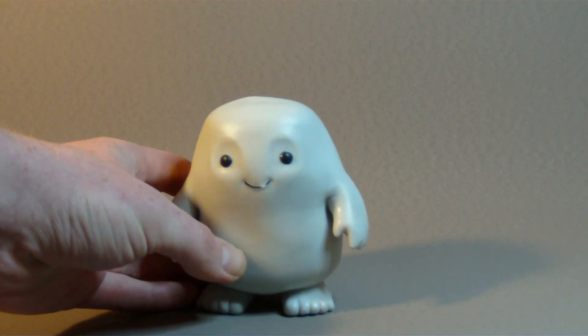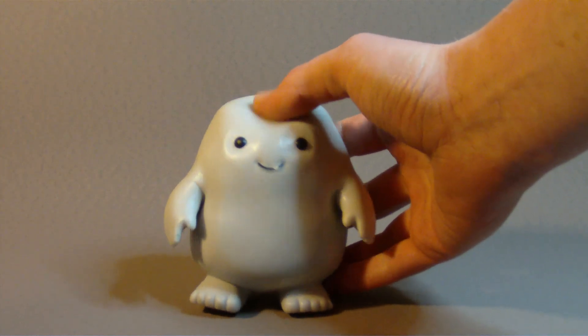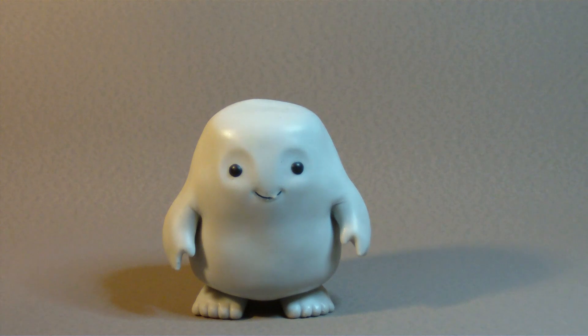So here it is out of the packaging, and it's quite strange really. The first thing about it is it's very oily. You can definitely tell in the plastic that it feels quite oily, a little bit sticky.